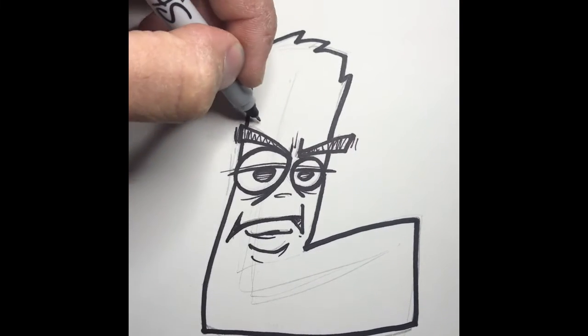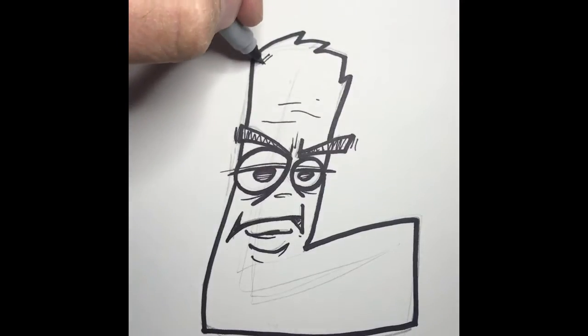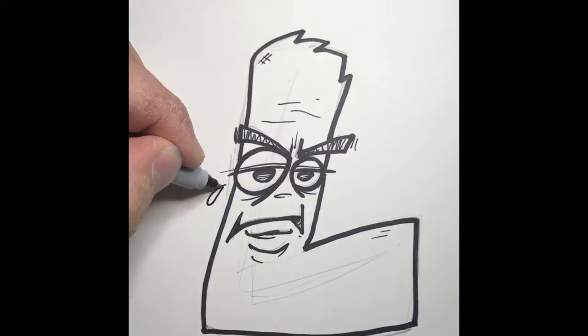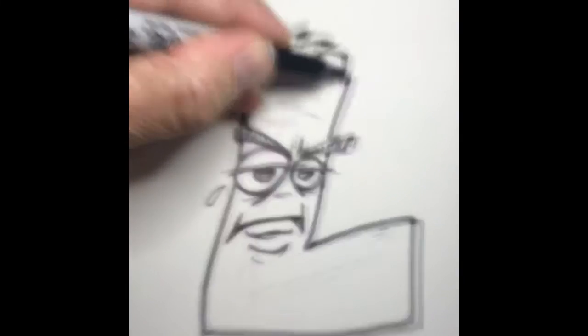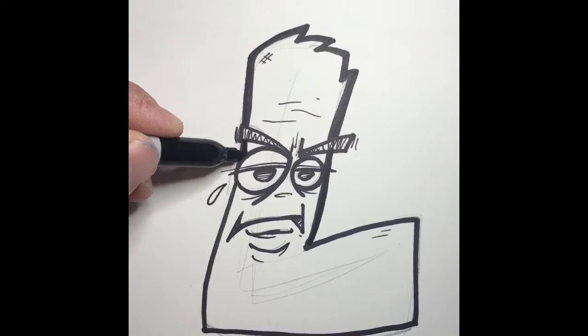Yeah, he looks mean. He looks mean? He's mean. Well, anyway, I like him. He's an old man. He's an old mean L. So then I go back around with another section of outline to make it look thicker and help it stand out.